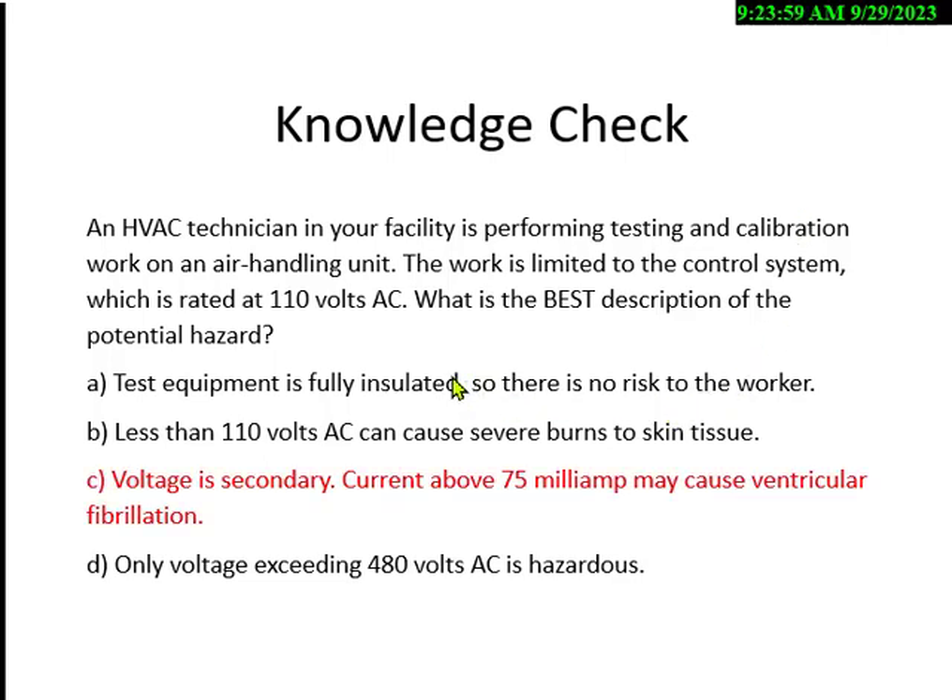Remember, 50 to 200 milliamps can cause ventricular fibrillation — you have to remember that range. Arc flashes occur at 480 for the most part. There's been one I can document at 240, but less than 110 won't give you an arc flash or severe burns — you'll get shock but not a severe explosion. The OSHA rule: 50 volts or more is hazardous. This question has four different topics you need to know.